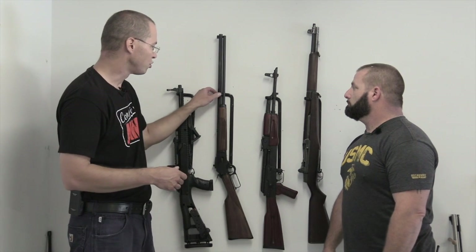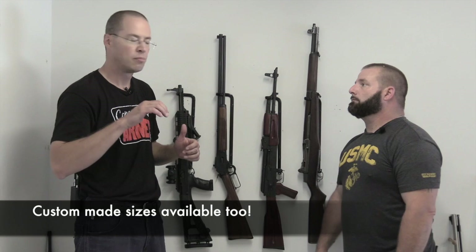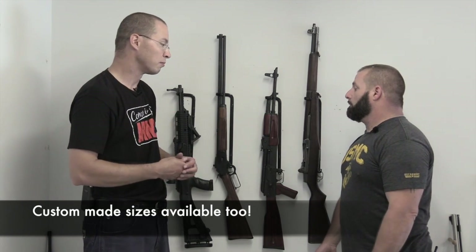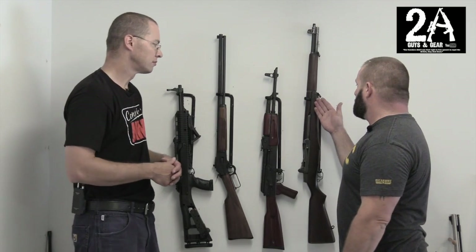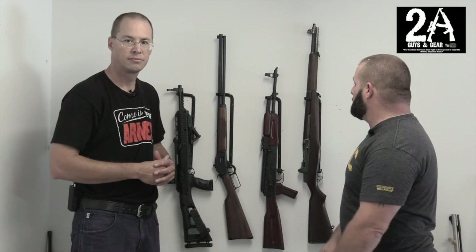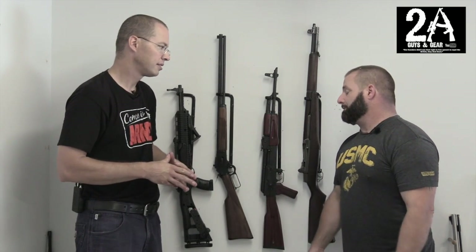One thing we did have to do on some of these guns is tweak the racks a little bit — maybe something doesn't fit exactly the way you want it to. Just a little bit of hand pressure will tweak them and they seem to hold their form no problem. You can bend them back if you need to, because some hand guards are fatter than others. So sometimes you've got to tweak them out a little bit to set it in there, but it goes right back.